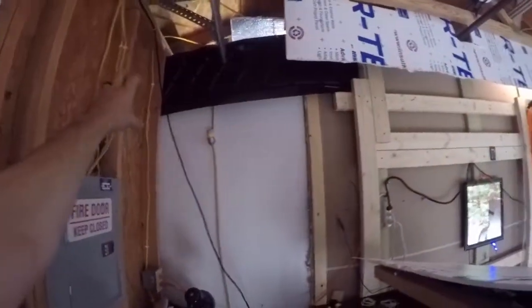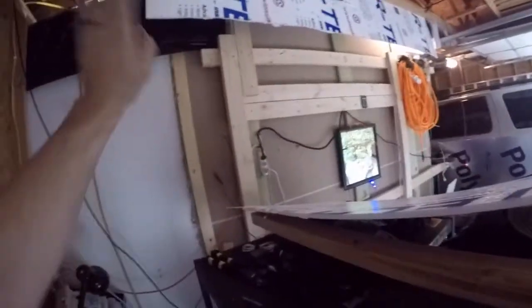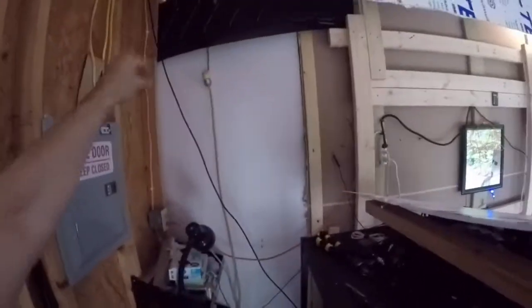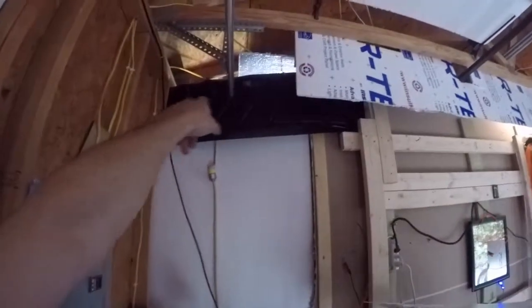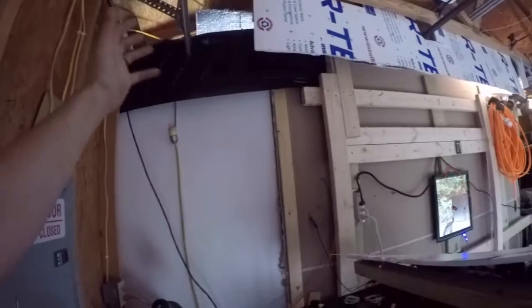So anyway, this board — I'm going to run it from there to there so I can secure it, because when I was messing with it this thing was wobbling. I want to secure it, and then I added that black piece right there to kind of shell it in and close it so it looks like one thing.